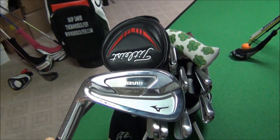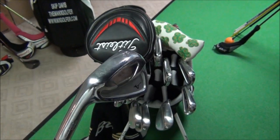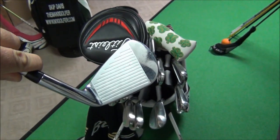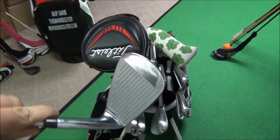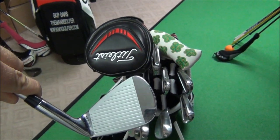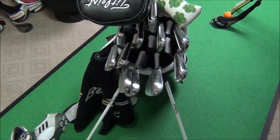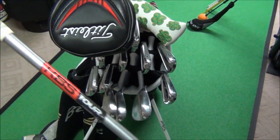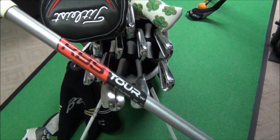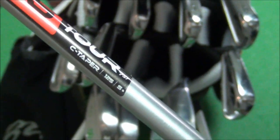Like 2012, I'm going to be playing the Mizuno MP59 for 2013. I really like the grind on these and the feel of the forged face. I've noticed some wear and tear but not too bad after one season. The shaft is the KBS Tour C Taper in stiff plus flex at 125 grams.